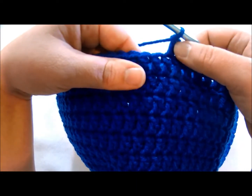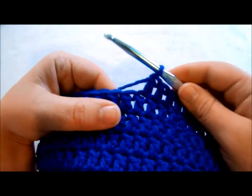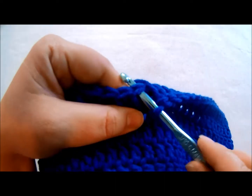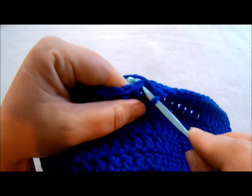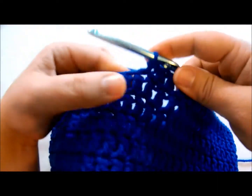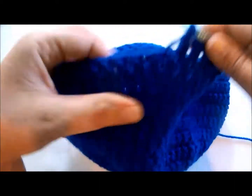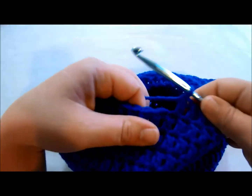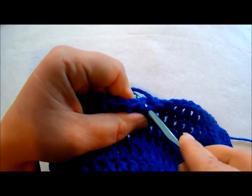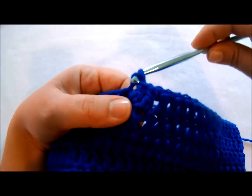I'm on the very last stitch right here so we don't need to make any more double crochets. All we need to do is insert it into that next stitch — insert into both under that V, pull up a loop, and pull through. That is a slip stitch. Basically just insert, pull up a loop, and pull through.